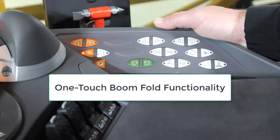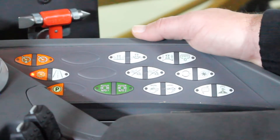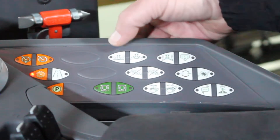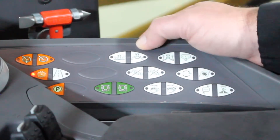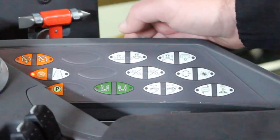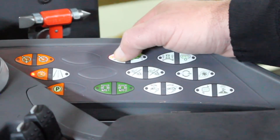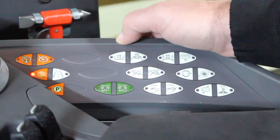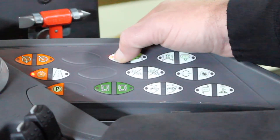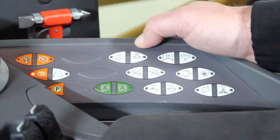Over on the side we have the white switches that pertain to our boom folding. The first one is our auto fold switch. This allows us to fold the booms out and fold the booms back in with one button press. To fold the booms out, you press and hold the switch until the booms get all the way out. At any time you need to stop, let go of the switch — the boom motion will stop and you can go back to the switch and they will continue from that point on. Same on the fold in.